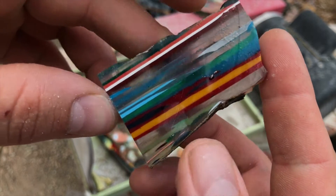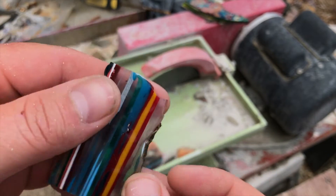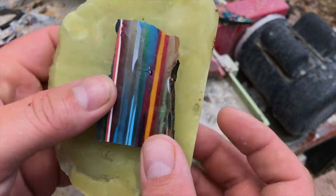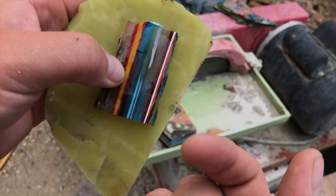I definitely imagine this is going to cab up very nicely. Like I said, it's translucent and it would probably look pretty cool as the base for a doublet — put something colorful behind it so that it pops on through.